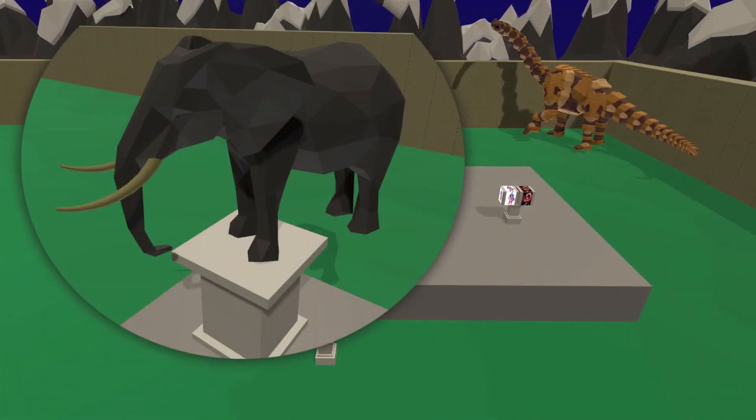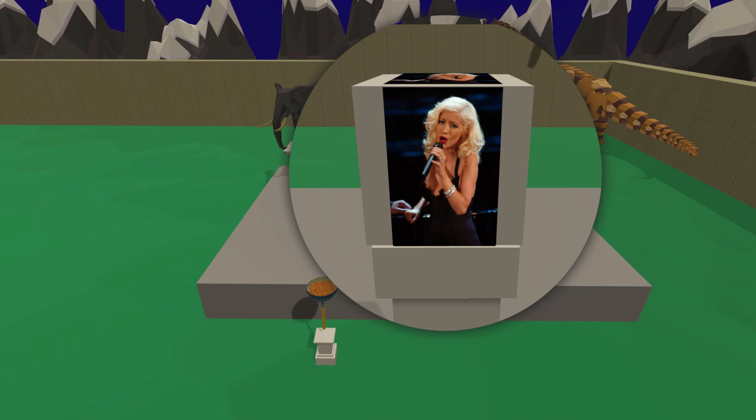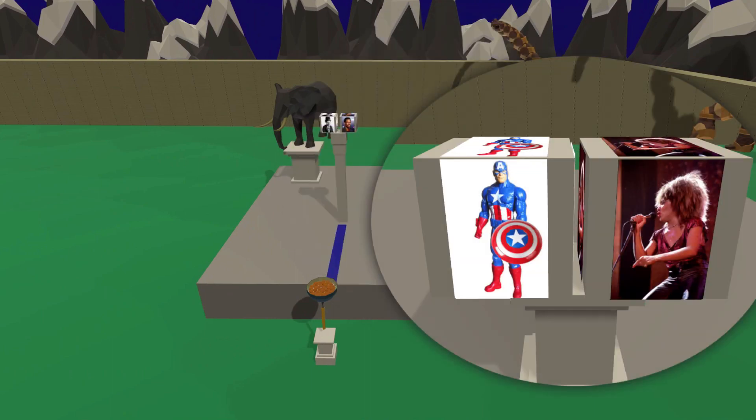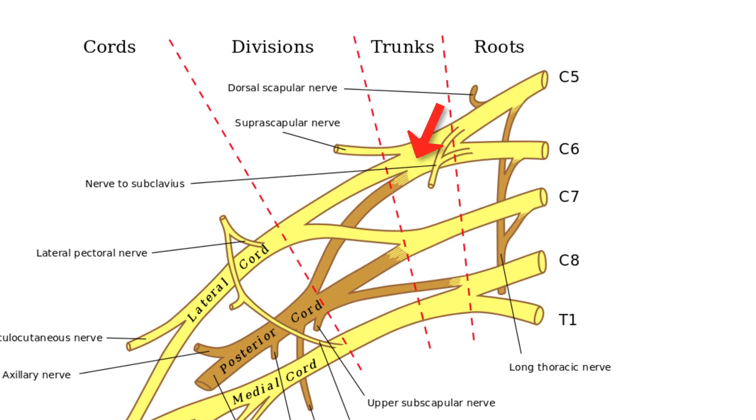An elephant judges the performances. He declares Charlie Chaplin and Chris Rock, who performed a comedy piece together, to be the superior performance. Christina Aguilera was in the middle, and Captain America and Tina Turner's performance was inferior. The second component of the brachial plexus is the trunks, of which we have three — superior, middle, and inferior. Roots C5 and C6 go into the superior, C7 into the middle, and C8 and T1 into the inferior.